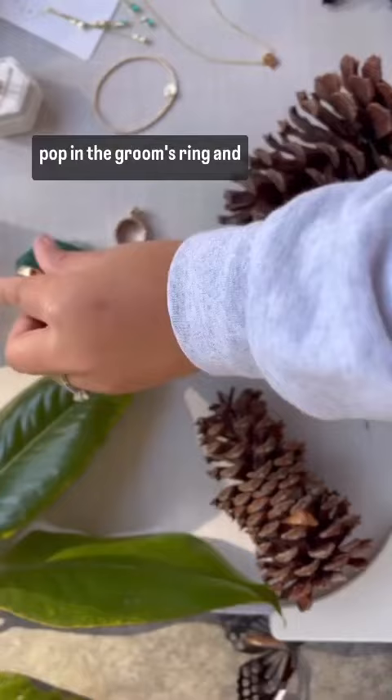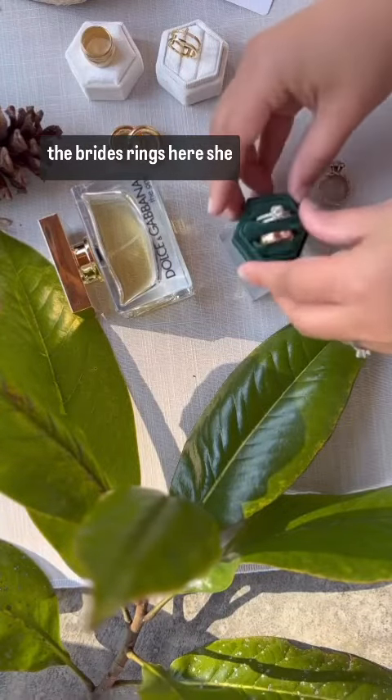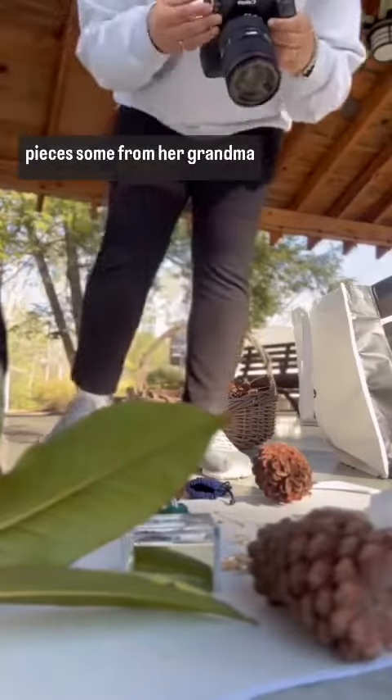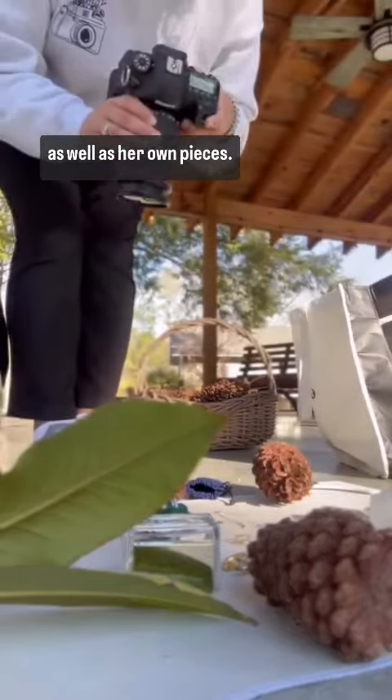I'm going to pop the groom's ring and the bride's rings into my own ring box here. She also has a lot of other jewelry — she wanted incorporated some legacy pieces, some from her grandmother, as well as her own pieces.